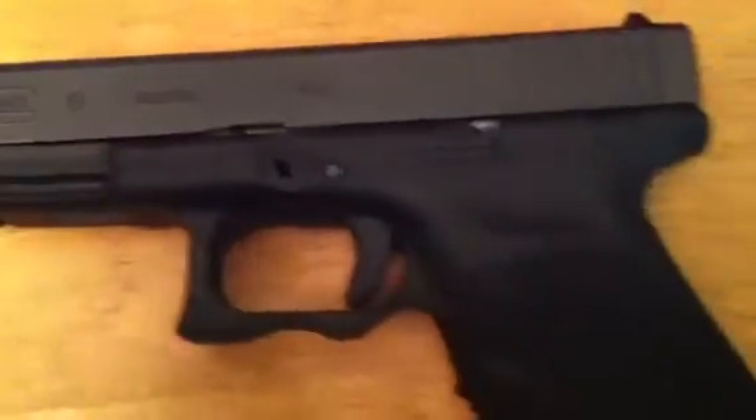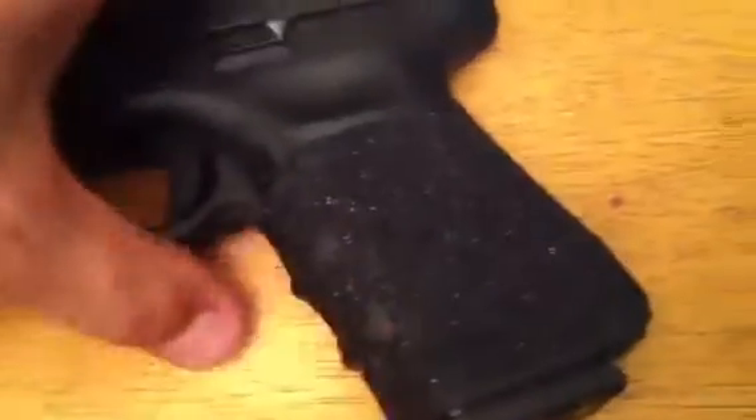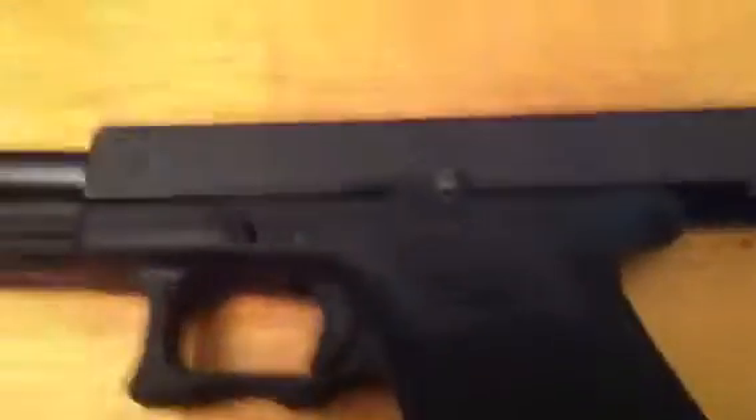What you're going to notice is my Glock 19, and what you got here is Talon Grips. Talon Grips are really really nice — I think they're like $14.99. Here's the Glock 19 with Talon Grips on it, really really nice.